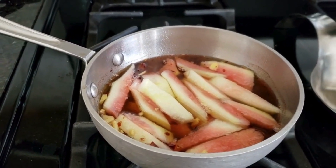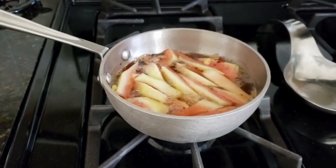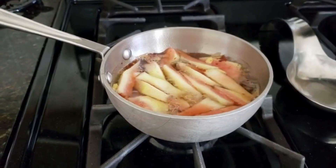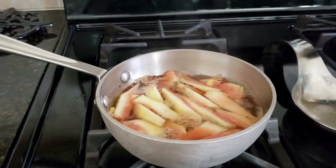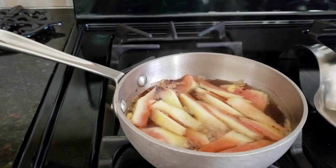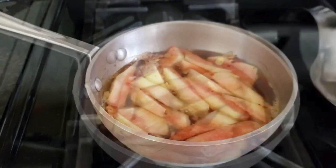We'll be back just before we take this off and then we'll show you our final product as we put it in our mason jar. Now that our watermelon rind is boiling away, we're going to go ahead and turn this down to just a simmer for that 30 minutes.